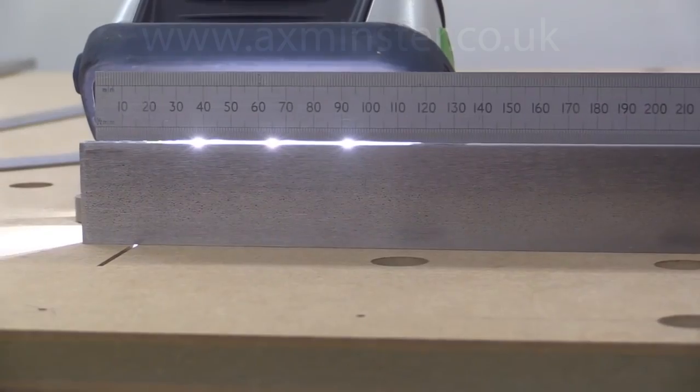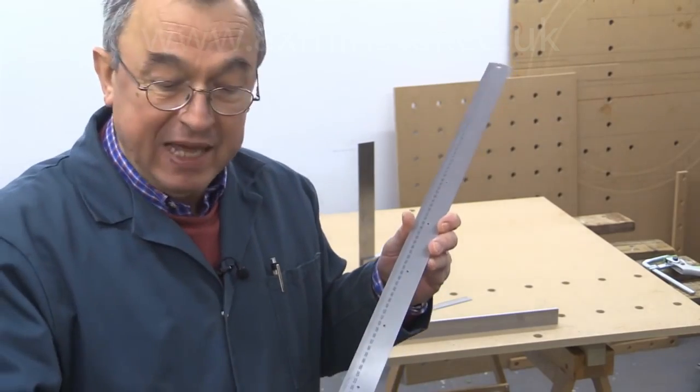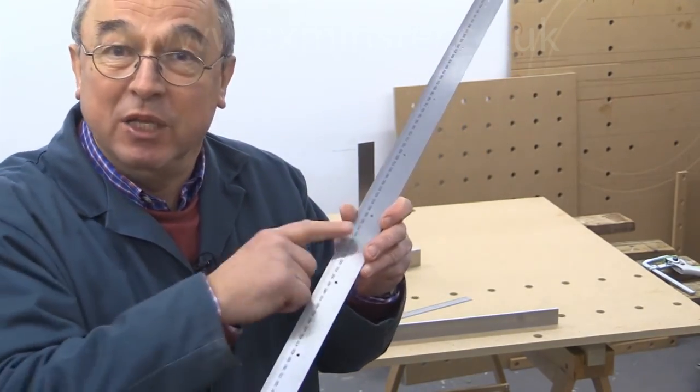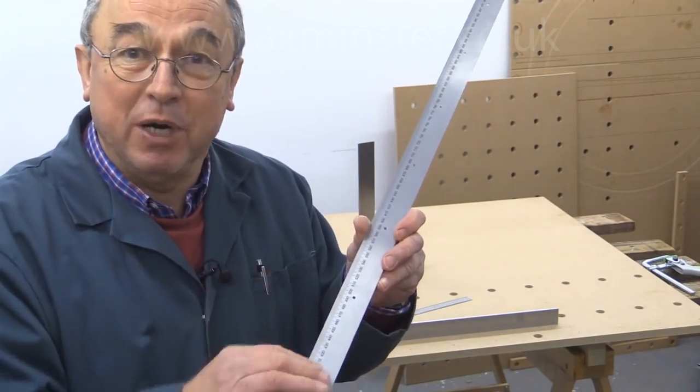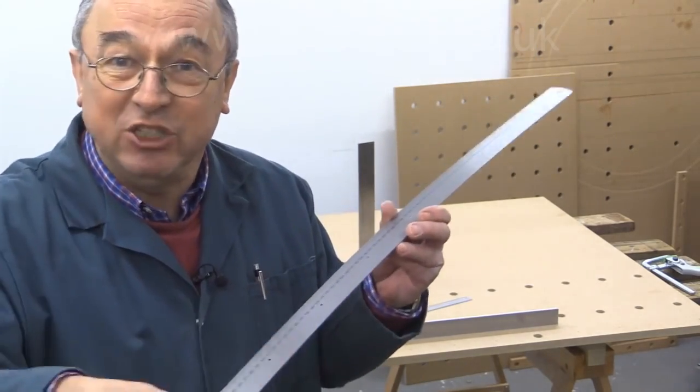That same person came back to me and said, what about the rulers used in the parf guide system? Well, they are rulers, but those three millimetre holes that we have in each of the parf sticks are in a dead straight line because they've been cut on a CNC. So don't worry about what the edge is doing — it's those holes which really matter.